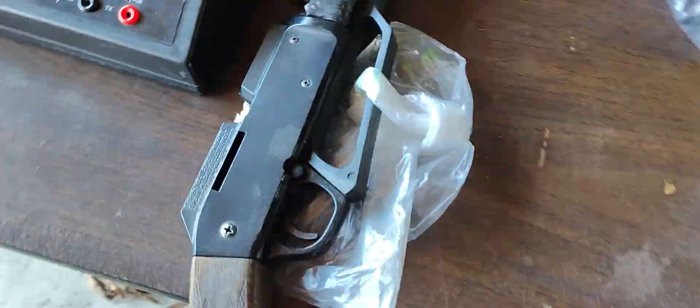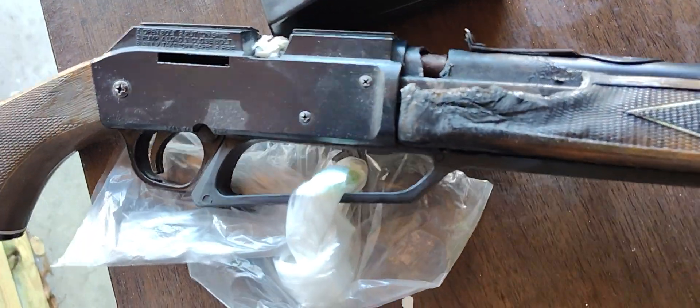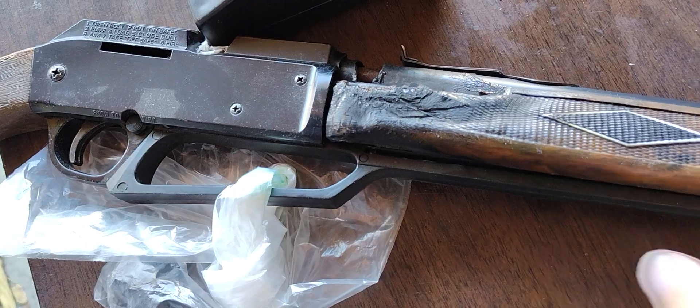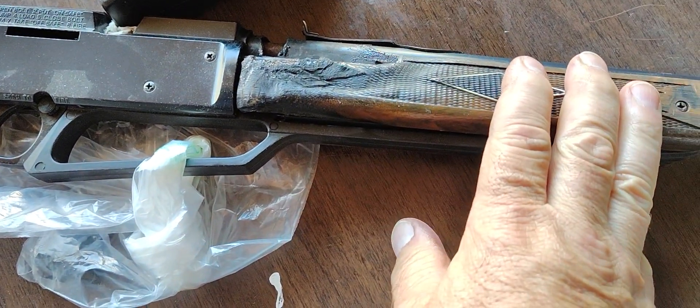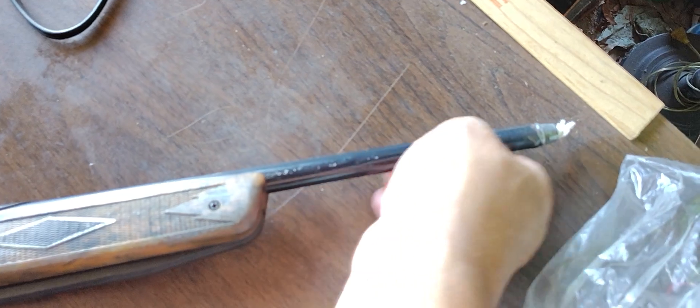I have an old — or older, it's probably still made — Daisy BB gun that's been cut in half in many spots. I welded it all back together, welded the barrel together, and put a tip in it.